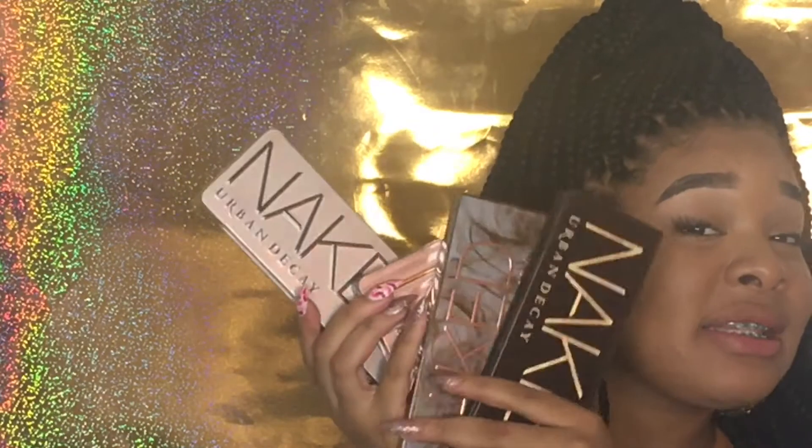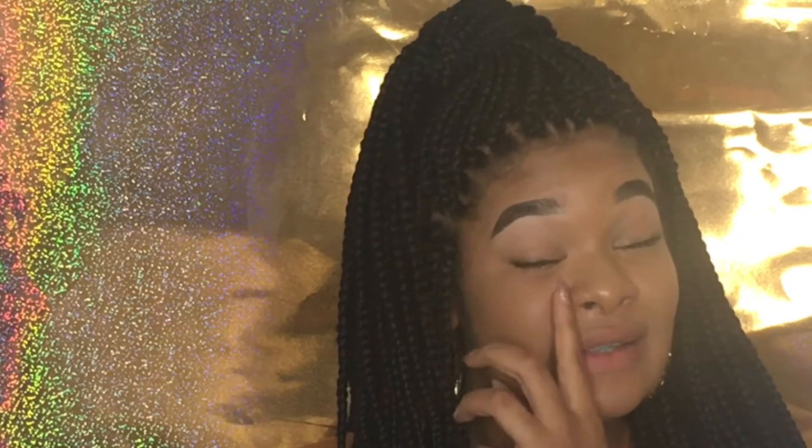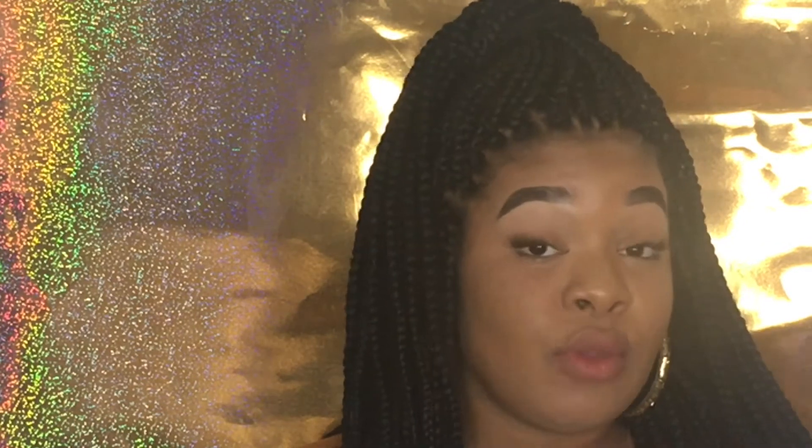For the eyeshadow palettes so far I would give it about a seven out of ten on first swatching — it's very faint. That makes me think what about for my darker girls, is it going to show up? I honestly don't think it's going to show up a lot because I'm very light and they didn't really show up that much on me even with three coats. Maybe it's buildable — we'll see when I do the demo.